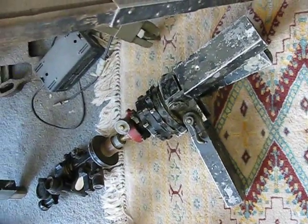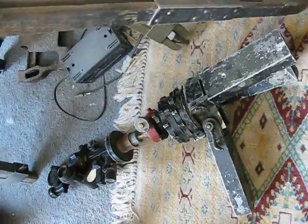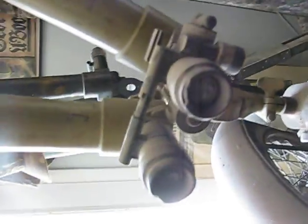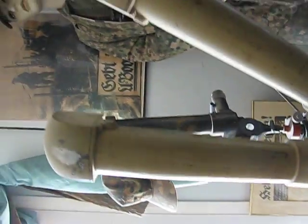I collect German militaria. If you ever have helmets or uniforms or optics especially, send me an email. I'm always interested in buying — I collect, I don't resell.